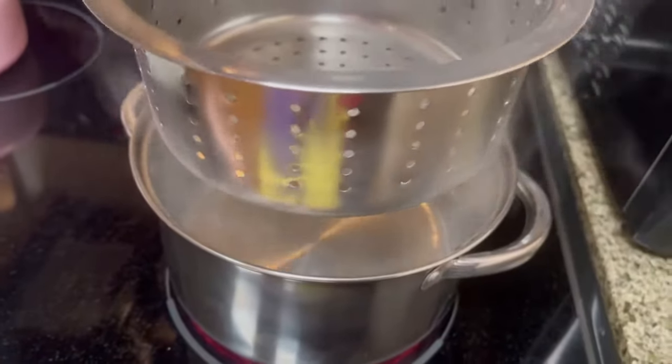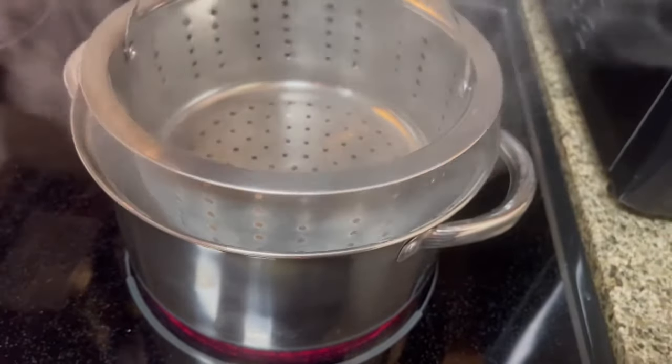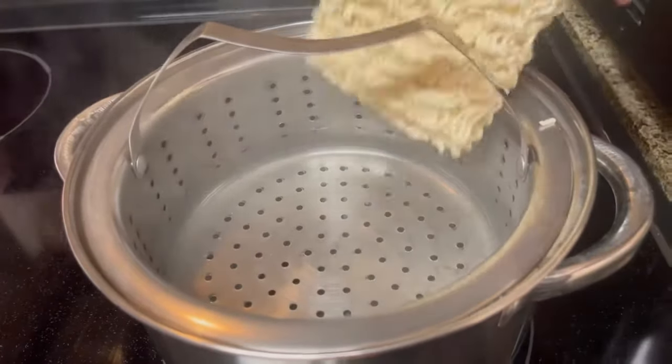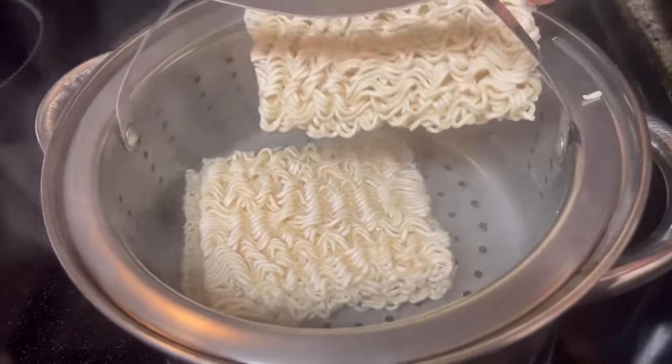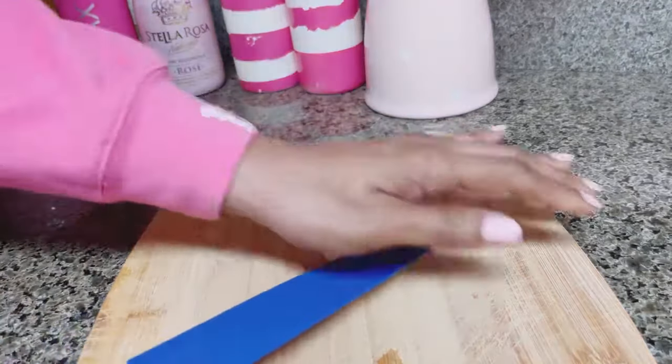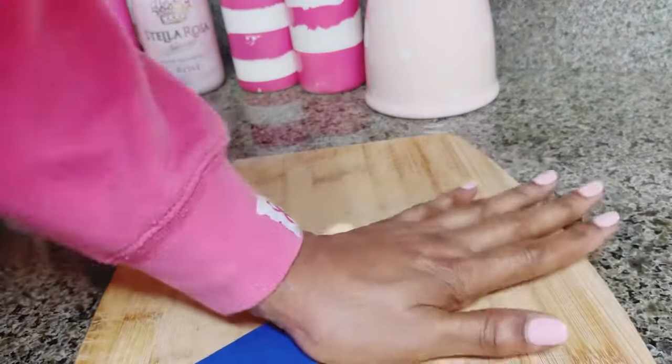We're gonna start off with this four quart stainless steel steamer. The heat is medium-high. I did add four cups of water, and once the water comes to a boil we're gonna add in nine ounces of ramen noodle. While the noodles are cooking, we're going to chop up two garlic cloves.